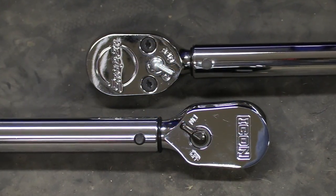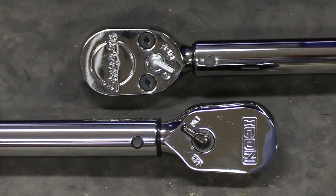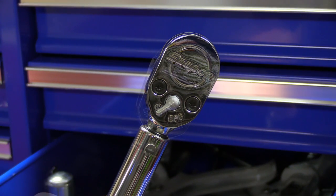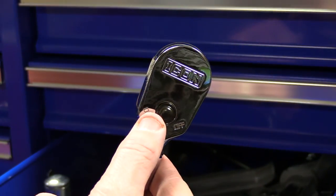The on and off switch will be used depending on the threads of the fastener. On or clockwise is used when tightening a normal right-hand threaded bolt. Off or counterclockwise is used when tightening a reverse or left-hand threaded bolt.